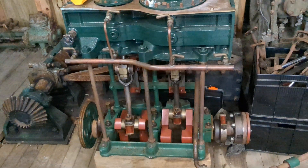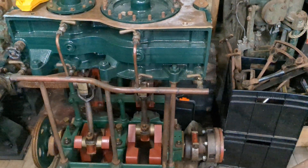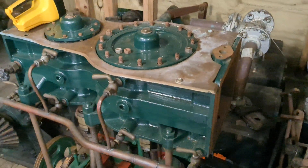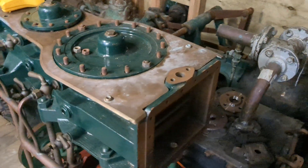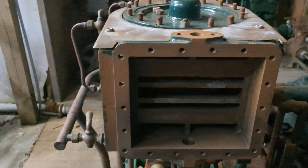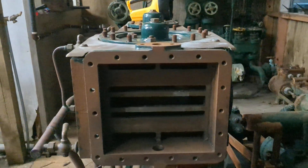And a brand new cylinder block, drawn in CAD and cast in a 3D printed sand mold — a perfect, or near-perfect, replica of the original block.